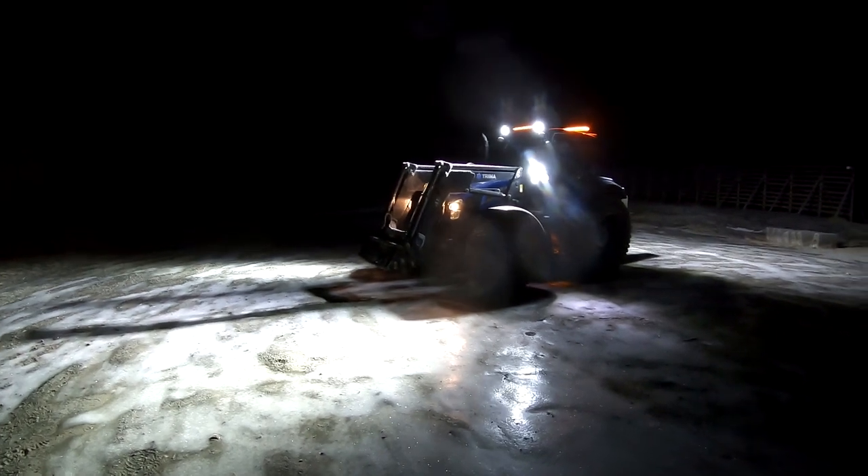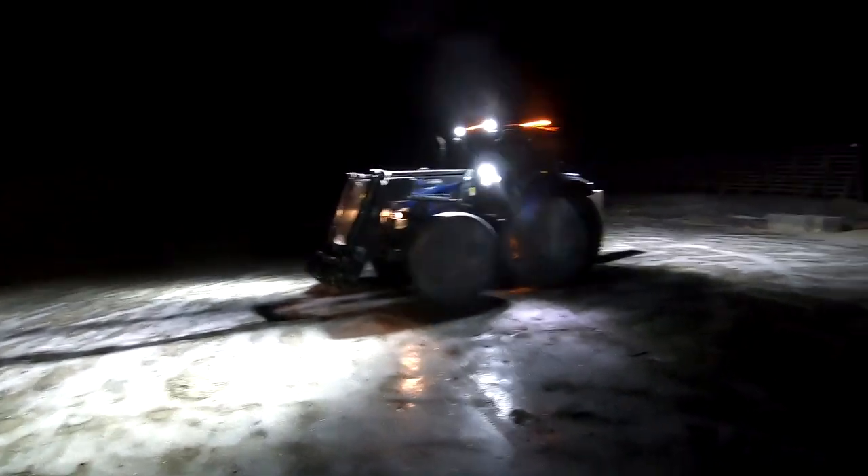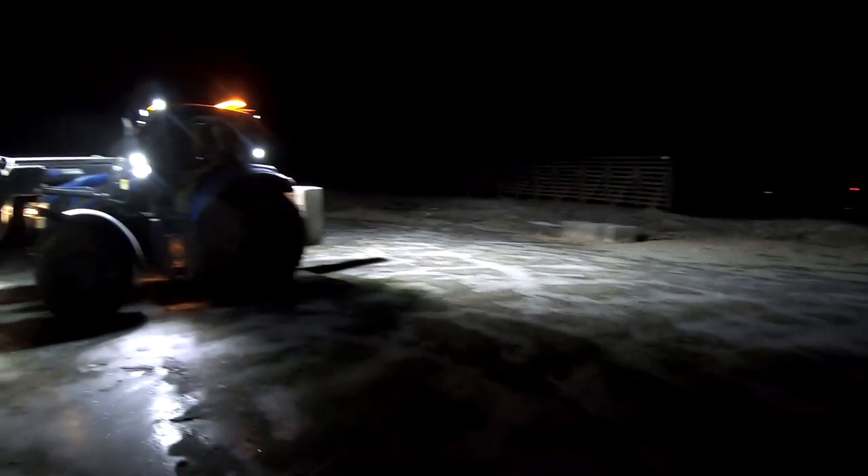All right, here it is — finished, all the lights on. The LED bar is not on since that's for high beam, but for work lights, oh man, this is great. There is light everywhere.